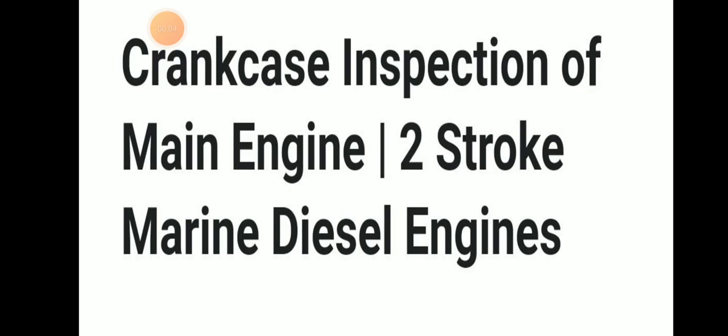Welcome to Daring Marina YouTube channel. Today we will be discussing crankcase inspection of main engine, mainly two-stroke main engine diesel engine. Let's move into the topic in detail.